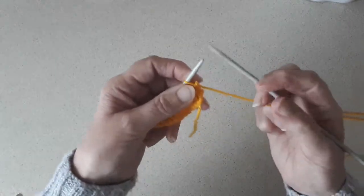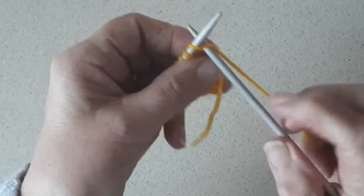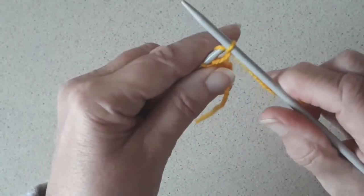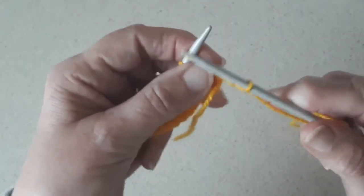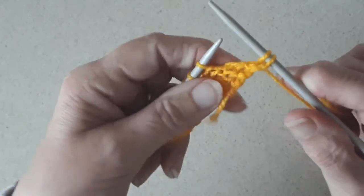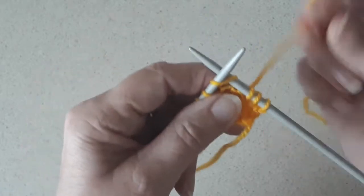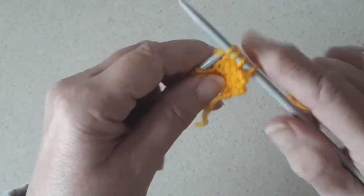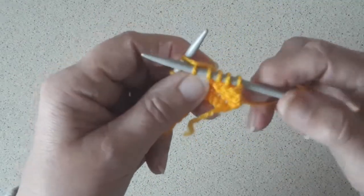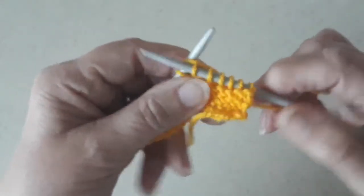So it's the right hand needle — I'll blow that up a bit. The right hand needle goes into the front of the stitch on the left hand needle. Yarn over. You pull through that stitch and take it off from the left hand needle onto the right hand needle. So: in, over, through and off.